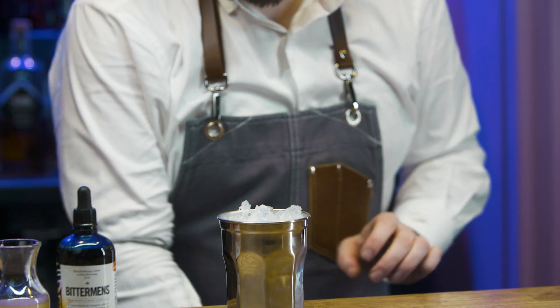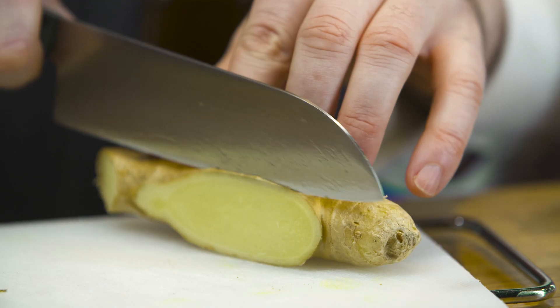Chill a julep tin with crushed ice and put to one side. Prepare a ginger slice fan and lime wheel garnish.